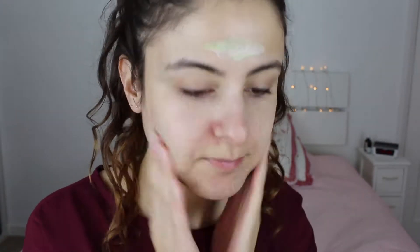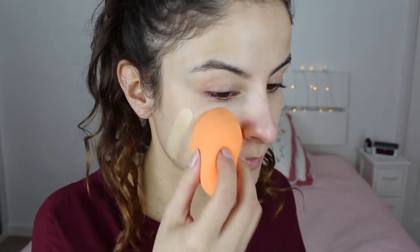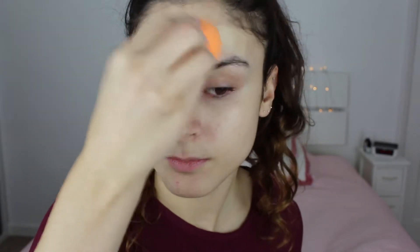First I'm going to prime my face using the Stila One-Step Primer. It does look green at first but don't worry — you're not going to look like Shrek, it's just a color correct. For foundation I'm going to use the NARS Sheer Glow in the shade Jaylan. I'm applying it in sections because this foundation is very dry for my skin type. I need to get a new foundation suitable for my skin type.